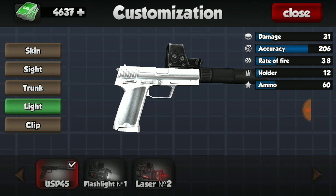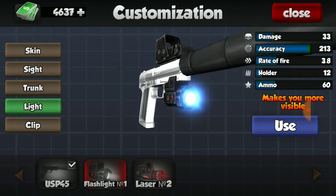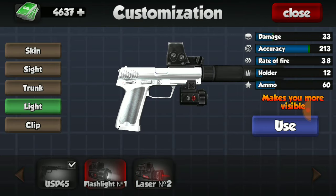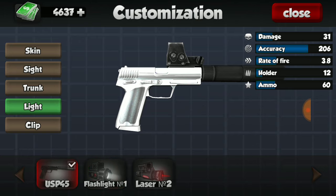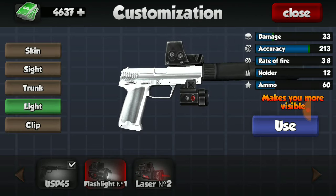Next we get into lights. We have the flashlight and the laser obviously. I actually recommend either of these depending on which one you like. Personally, do you like two more points in damage or do you like nearly seven or eight more points in accuracy? It's a fair thing either way. So I have both of them, but for the purpose of this video I'm going to go ahead and use the flashlight.